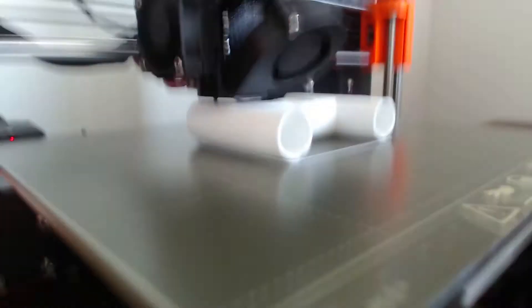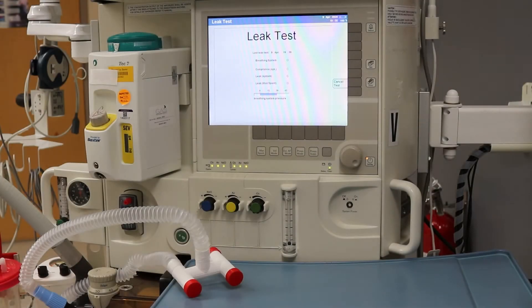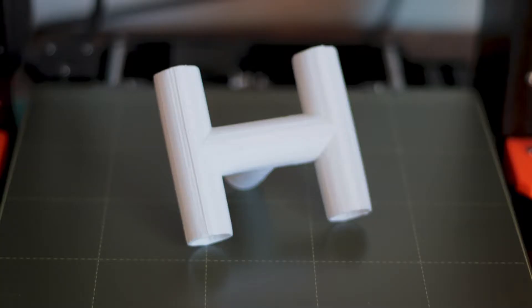Now we print the model up. After the print completed, I took it to the OR for a basic leak test. To simplify the test, I capped off three ends of the splitter so that just two ports could be connected in line with the circuit for a leak test. And the results? A spectacular fail. The leak in the circuit was far too high to be usable. A closer examination of the part reveals why: the printing process and large layer height resulted in a flat portion that prevented the splitter from creating a seal.